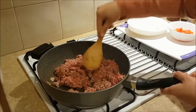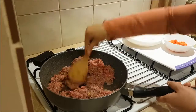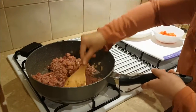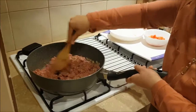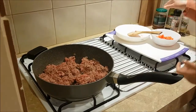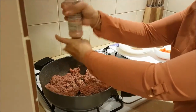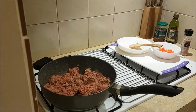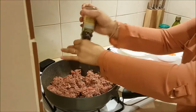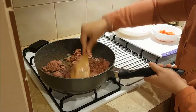Mix it all so that it's not lumpy. And then we're gonna add our salt and pepper — put it on and mix it all together.